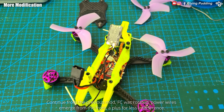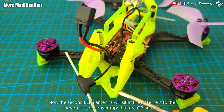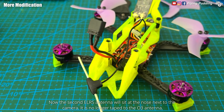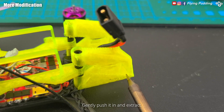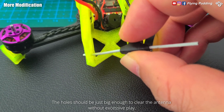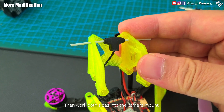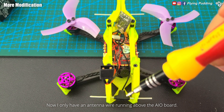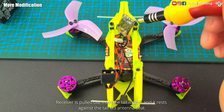Continuing from the previous mod, the FC was rotated and power wires emerged from the front — a plus for less interference. Now the second ELRS antenna will sit at the nose next to the camera, no longer stuck to the O3 antenna. Use a fine soldering tip to pierce mounting holes at the tip of the camera mount, gently push it in and extract. The holes should be just big enough to clear the antenna without excessive play, then work both sides into the camera mount. Now I only have an antenna wire running above the AIO board.